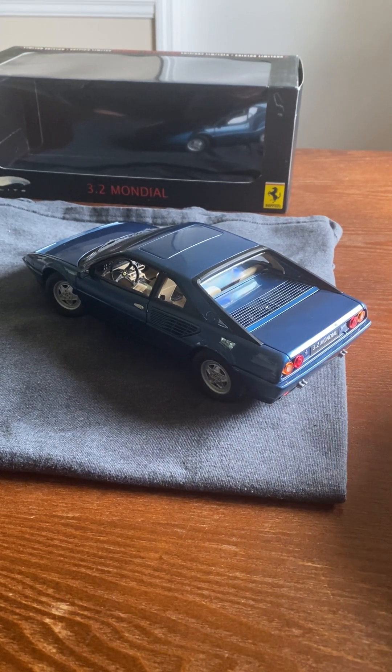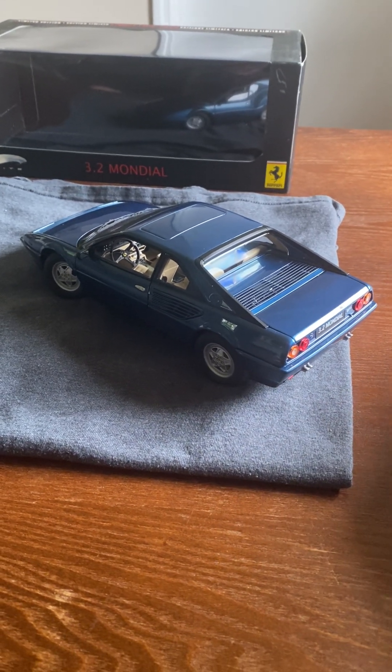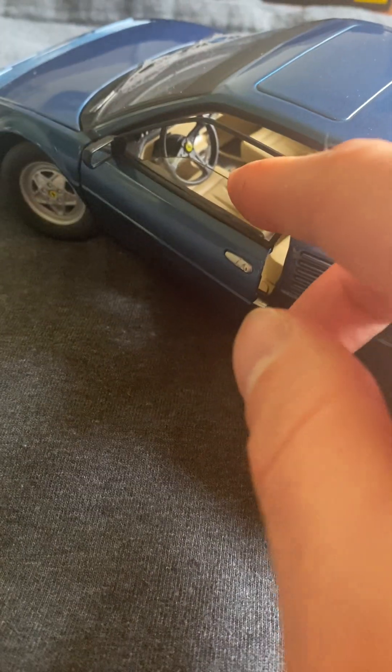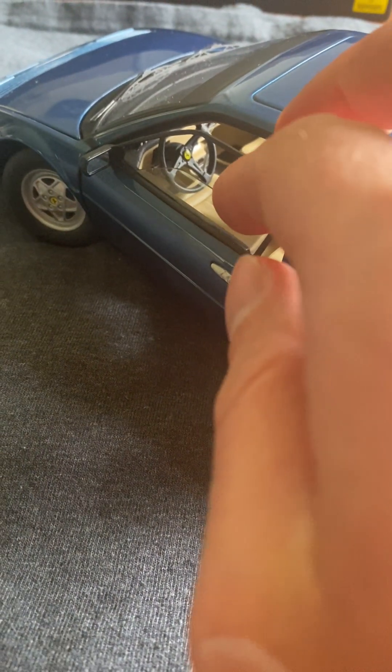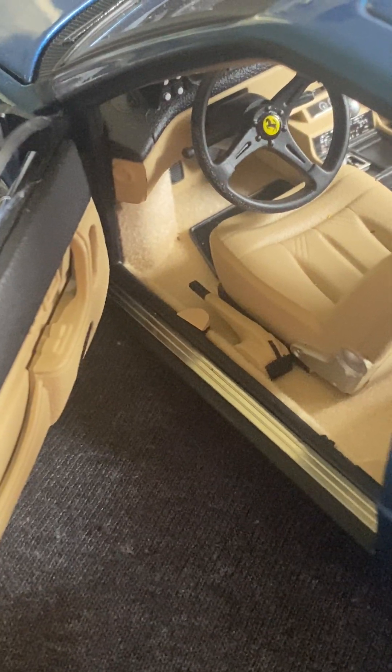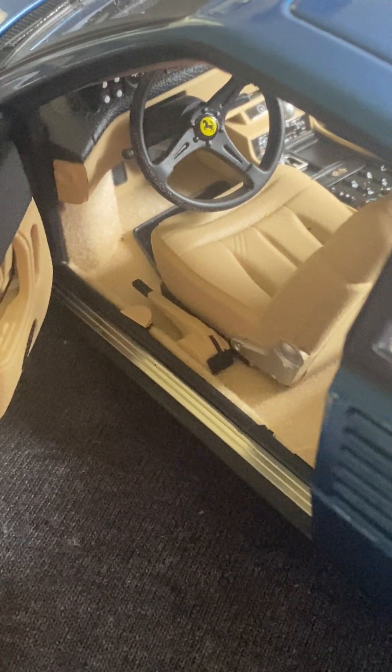This is not one of the cheap Hot Wheels models where it's just plastic for the flooring. Looking inside you can see the windows are half open — that's just the way they did it. The doors are very nice with no ugly hinges. There's carpeting all through the front and the back, and this trim is pretty sure metal — it's so delicate and thin.